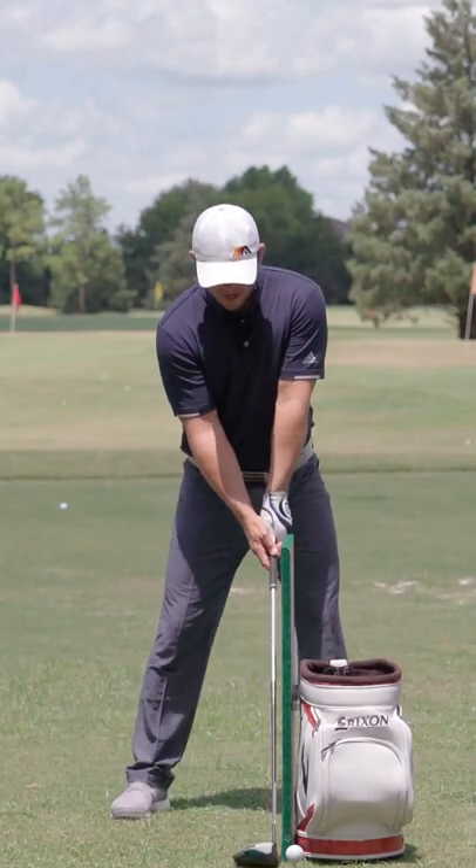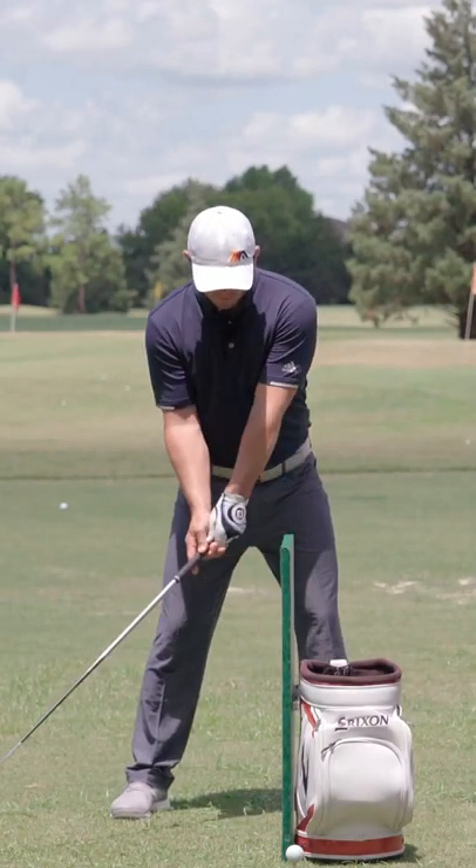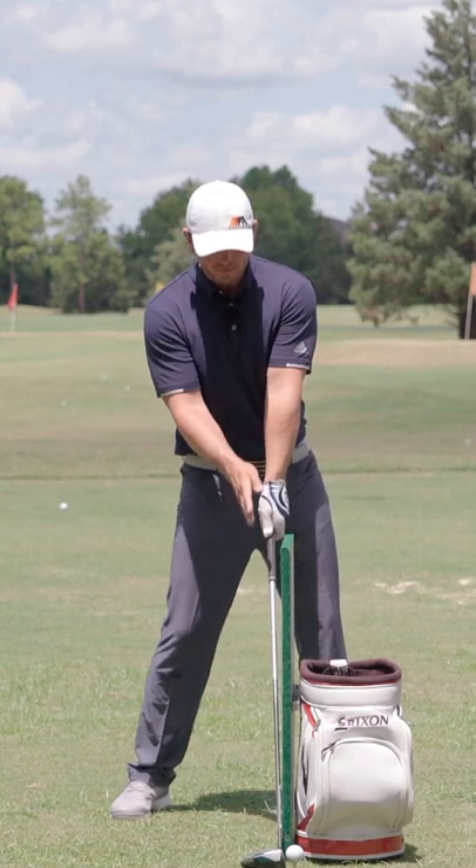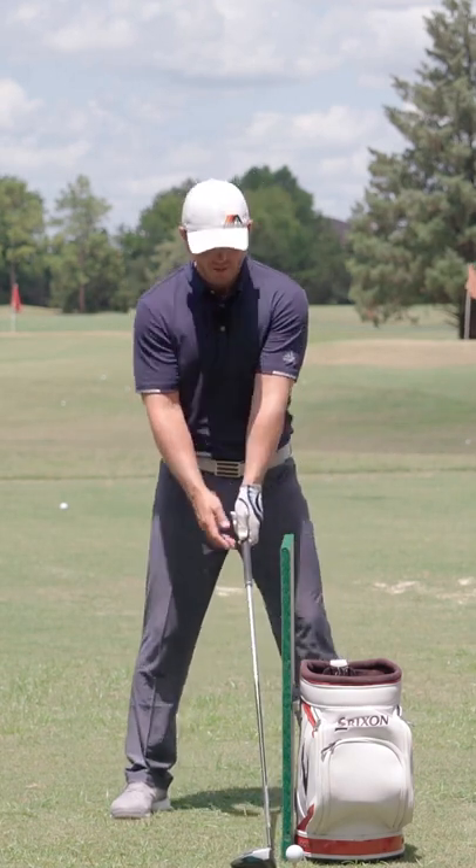So basically, I've got it lined up so if I were to come down and hit the board, I would just barely tap the ball. That would get me vertical with the shafted impact.